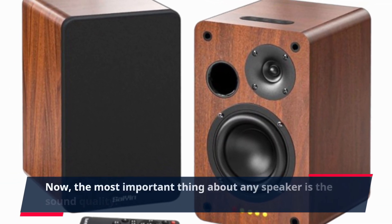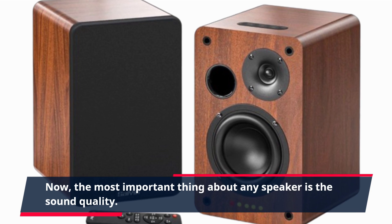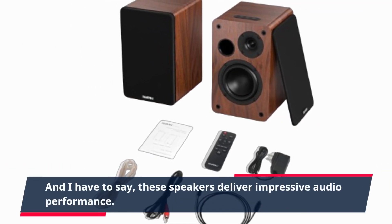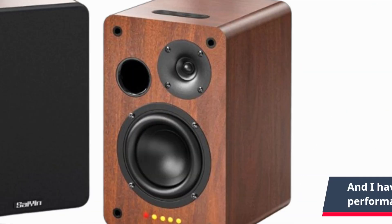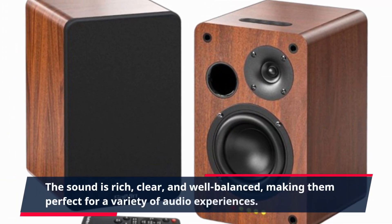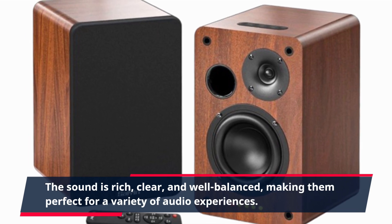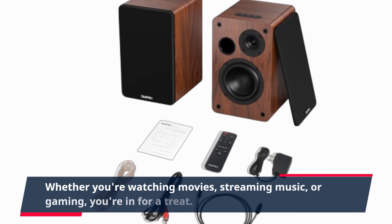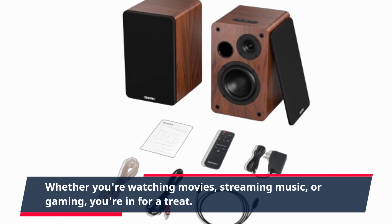Now, the most important thing about any speaker is the sound quality. And I have to say, these speakers deliver impressive audio performance. The sound is rich, clear, and well-balanced, making them perfect for a variety of audio experiences. Whether you're watching movies, streaming music, or gaming, you're in for a treat.